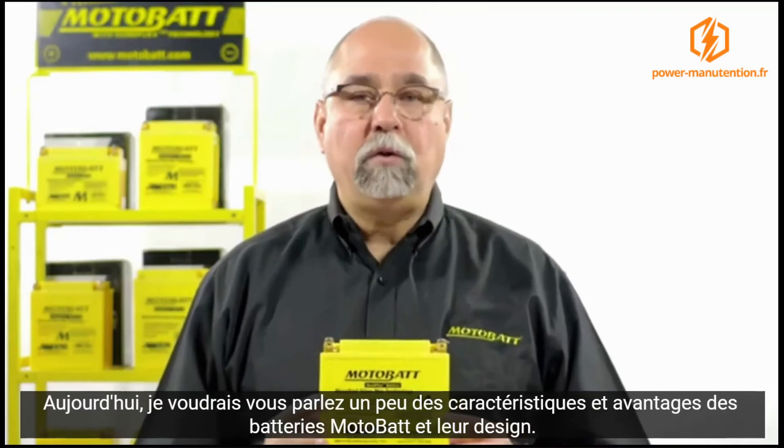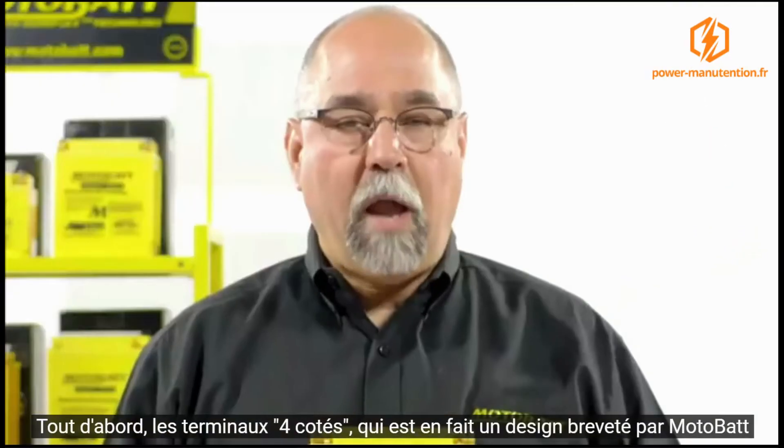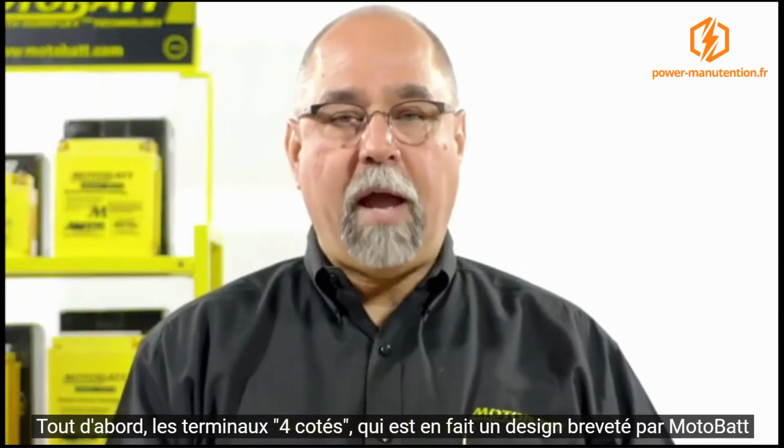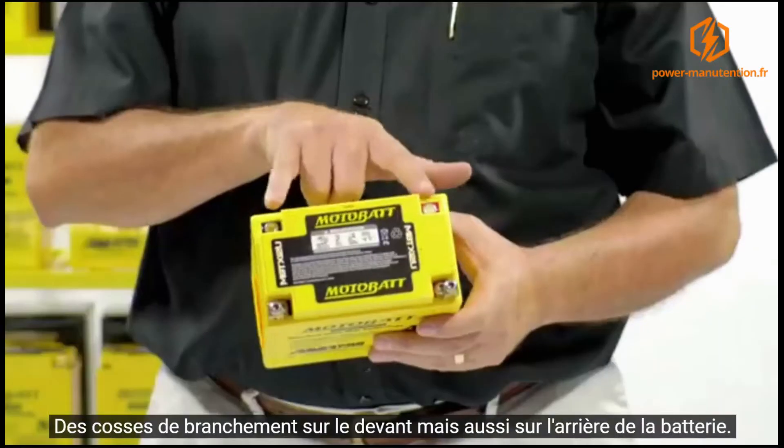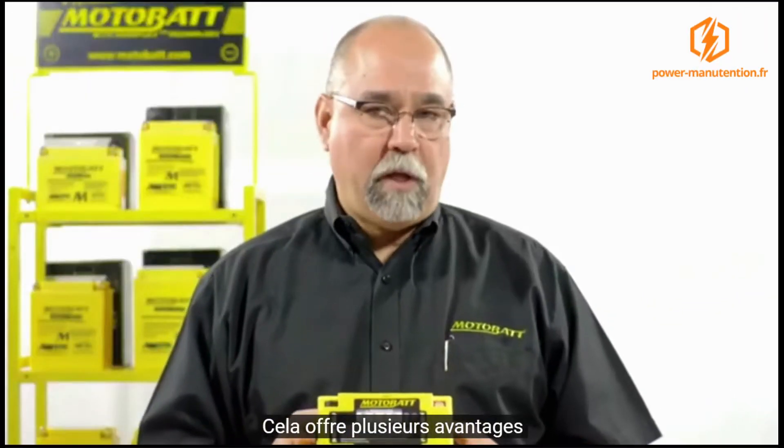I want to talk about Motobat — the features and benefits of the Motobat battery and its design. First of all, what we have is the four-terminal design. This is actually a patented design by Motobat, with terminals in the top, front, and bottom. That gives you the benefit of a few different things.